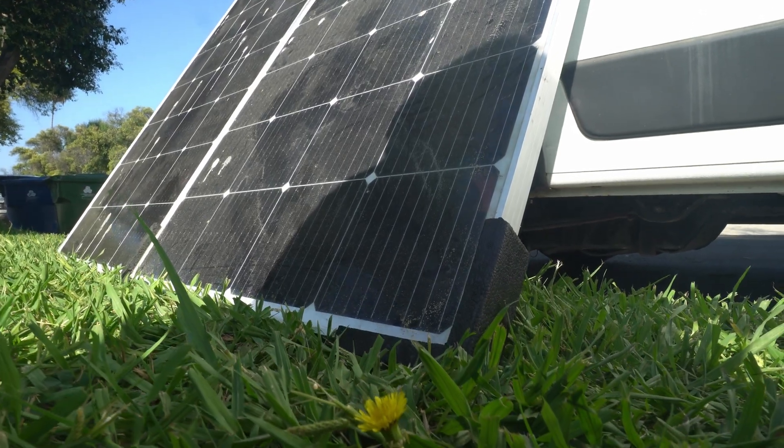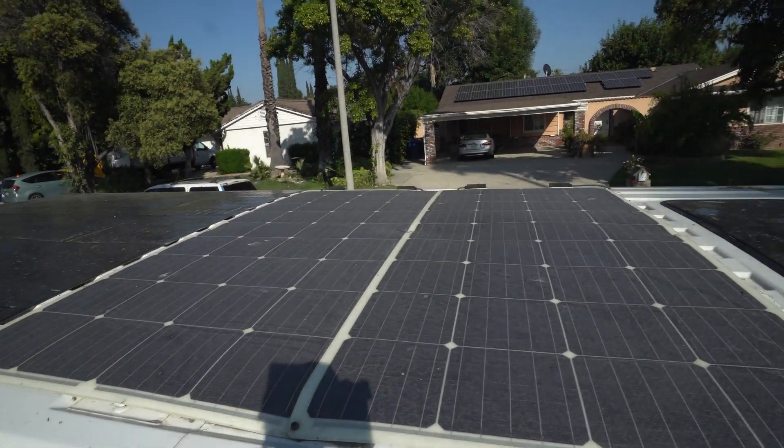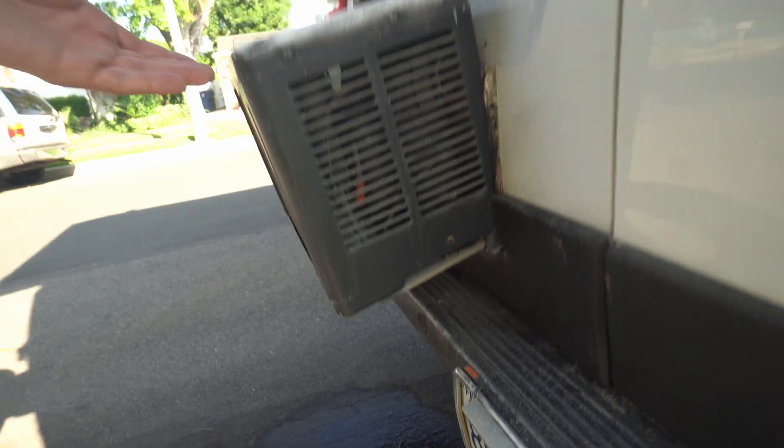I'm letting my panels get really dirty because I want to do a video where I clean them and see if I get more juice. The original panels I first put on — there was no room, so I wanted the most wattage and the solution I came up with was to hang them off the back. But I still want to support it better because when I'm on the freeway I don't like the bouncing. The air conditioner cover I was building is at an angle so water drips out the back away from the bumper, but it doesn't look great. Air conditioners on the back of vans never really look great.